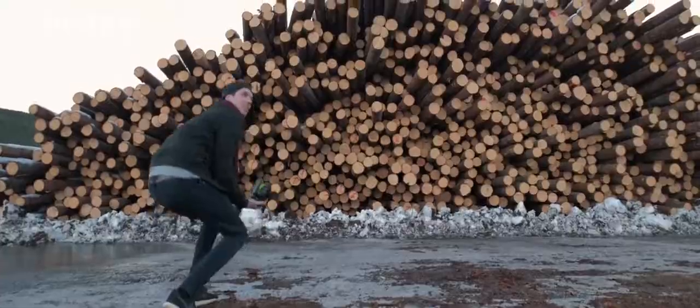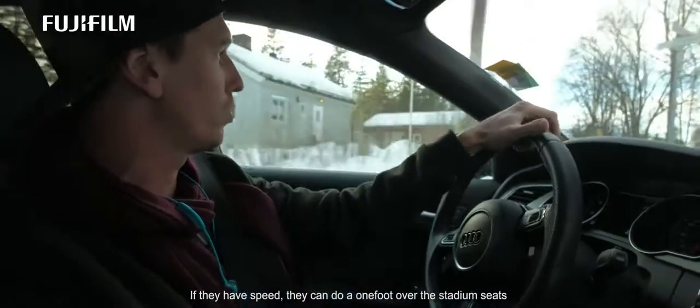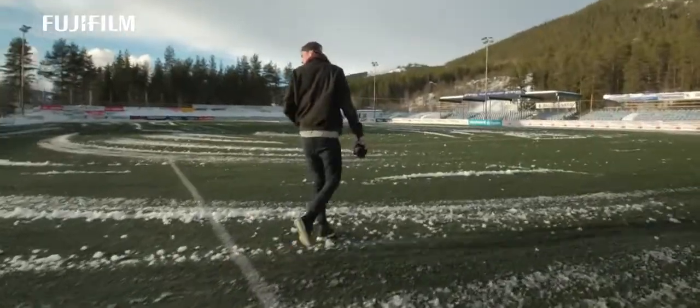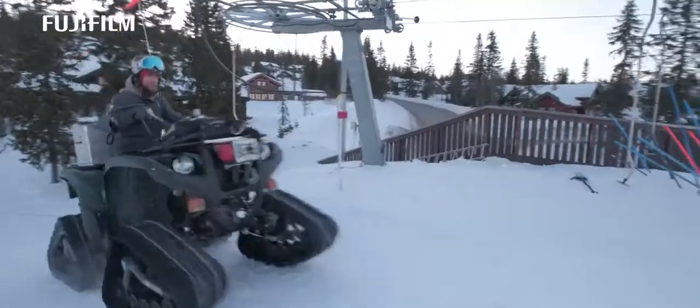So right now we're in Trysil, trying to find the perfect spot. I do bring my camera so I can shoot some test photos, but usually I can just tell by looking at the spot.